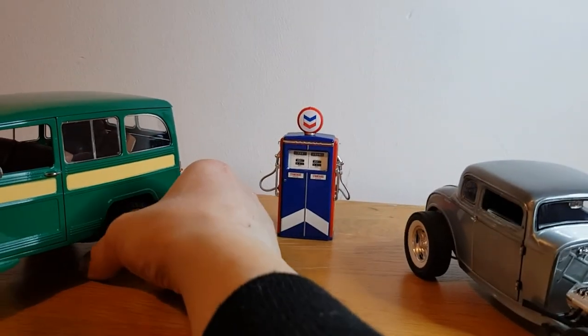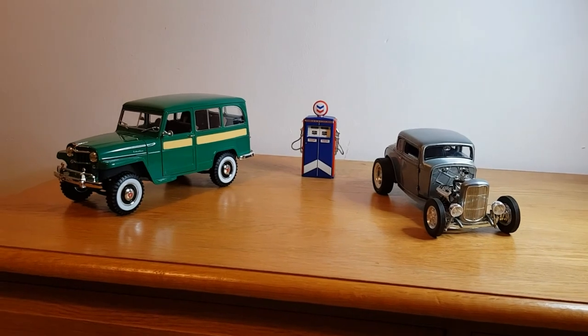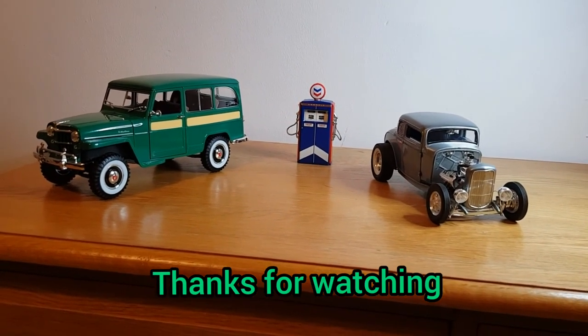Anyway, I just thought I'd do something different. Back to normal on Friday — back to doing 1:64 scale. I hope you enjoyed that. It's a bit of a longer video today. Please like and subscribe, and stay safe.